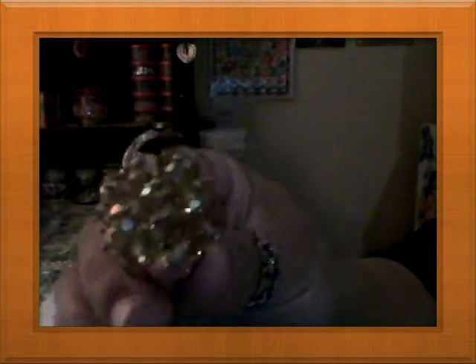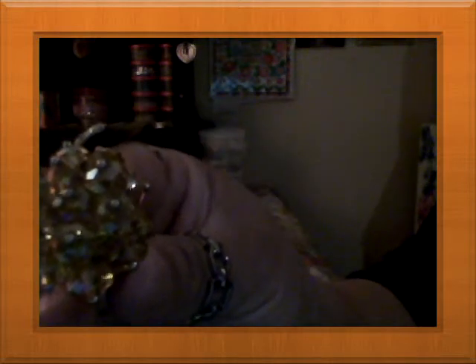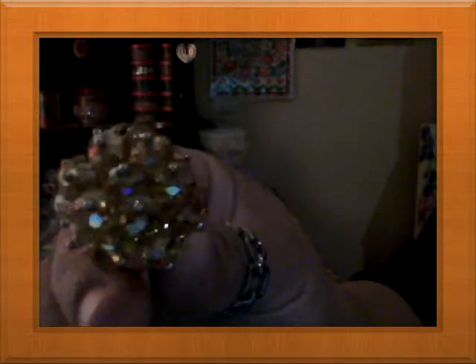I also made this ring — it's all rondelles, and I made it with little tiny gold seed beads on top with wiring, then put them on a band.